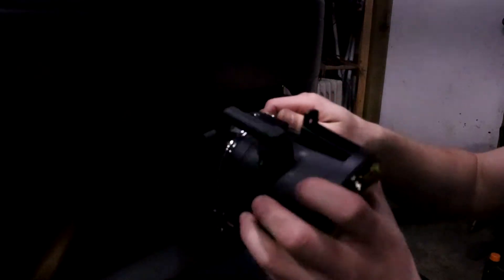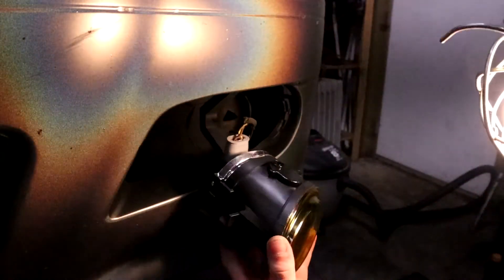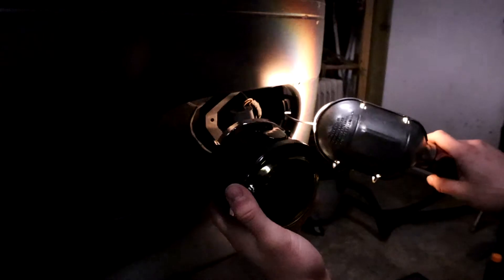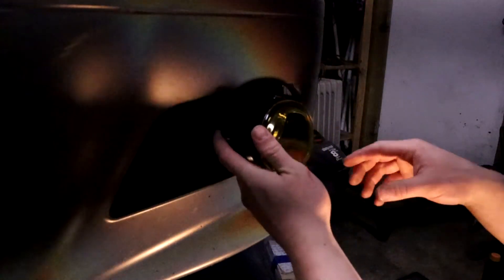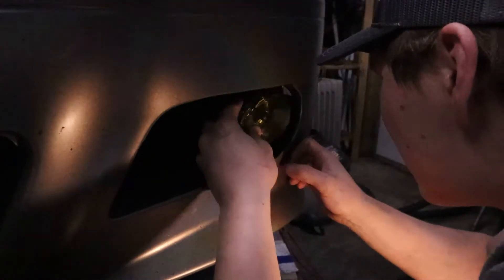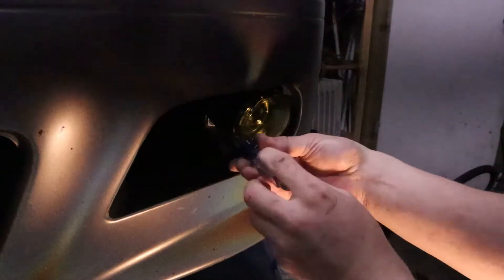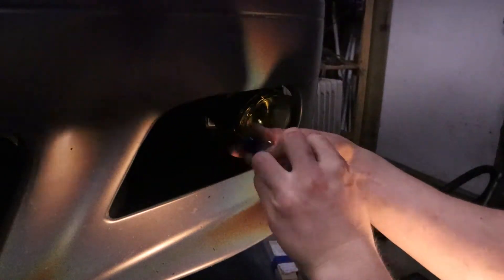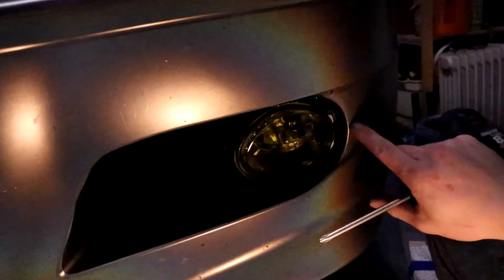And you just pop your new one back in. So you plug the light back in and now we're gonna pop it right back in. You have these tabs right here that go right here, and your Phillips screwdriver goes right there. And it's locked right in — your light locked in with the two tabs over here, your Phillips screw right in there.